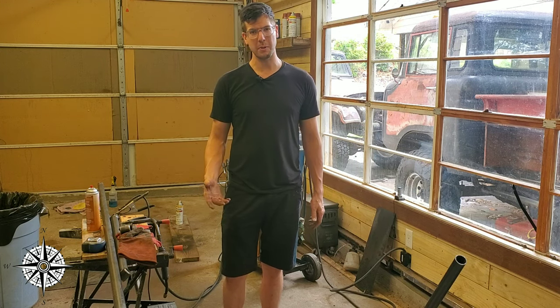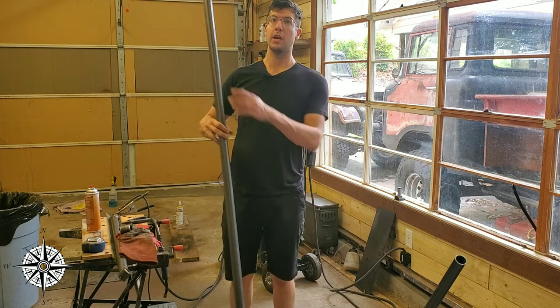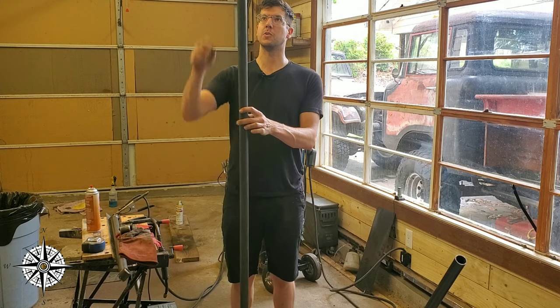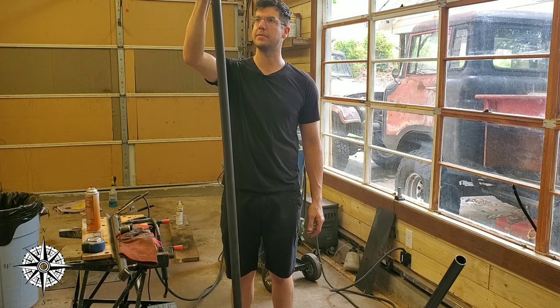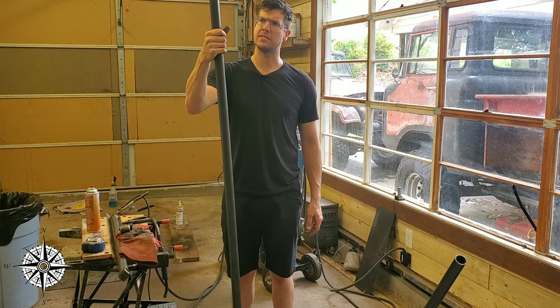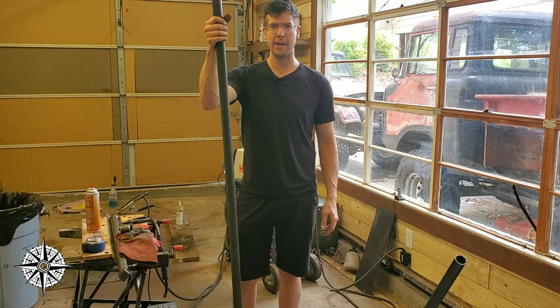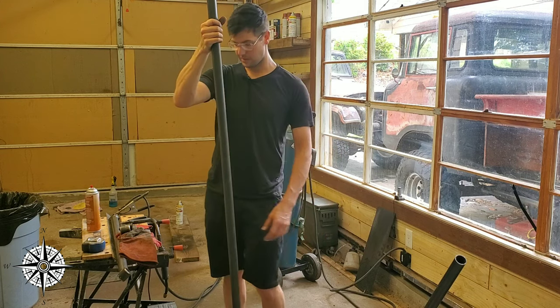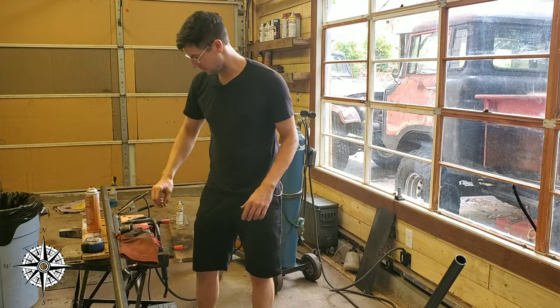A few components you need to do this at home: you're gonna need some tubing, preferably quarter-inch wall or some really heavy-duty tubing. Please don't go buy some from Lowe's. This was picked up at a metal superstore — it's the only metal store in my area here in South Carolina, located in Lyman, South Carolina. It's pretty far from where I am but it's the only place to get it.